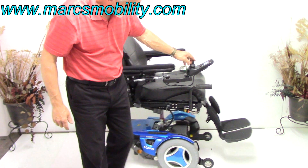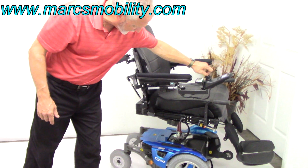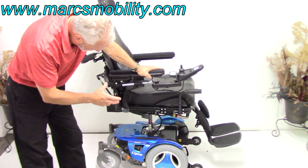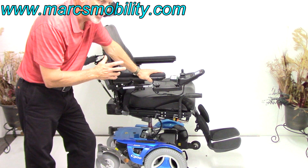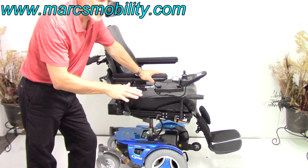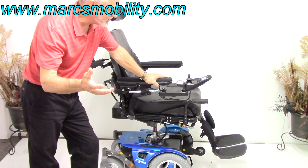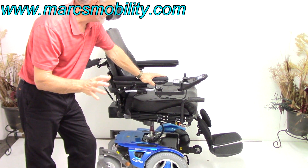I'm going to put it back into drive. This chair will drive with the seat elevated. I don't like driving these chairs with this type of seat lift unless you're on a flat surface and you're careful. It's made to be driven, but I would be careful depending on your height and weight.